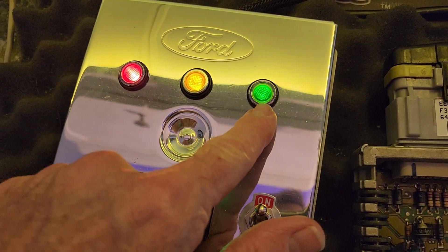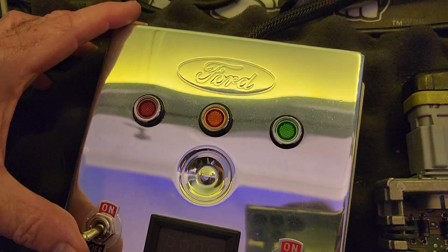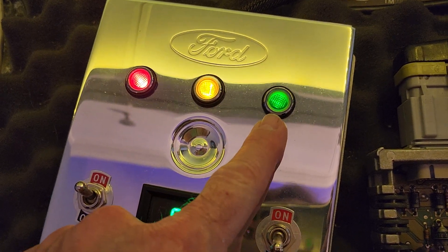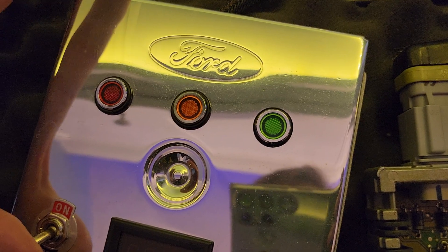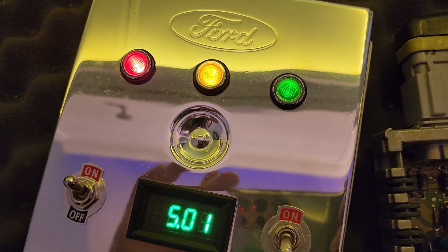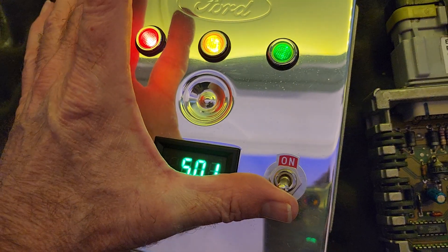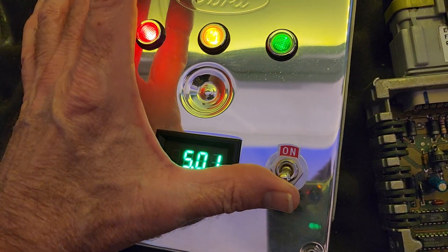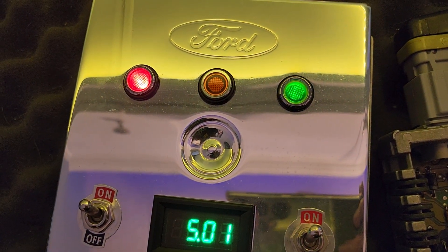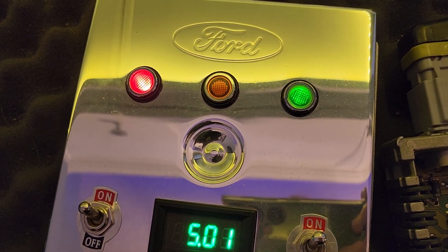We turn it on — the check engine light comes on, the fuel pump should come on for one second. Let's see — yeah it does. So the fuel pump and check engine light are working, the five volt regulator is right on the money. Then this switch will tell it to go into code-pulling mode, which causes it to start blinking a two-digit trouble code. And here we go.